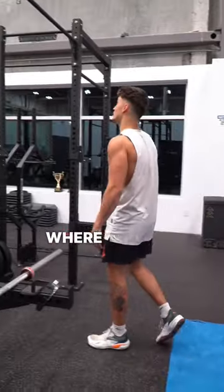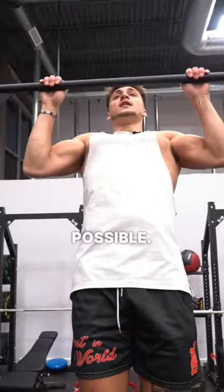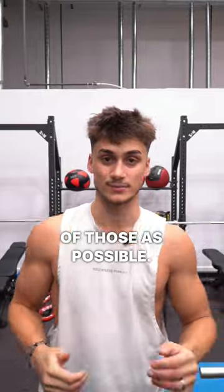The next step: get somewhere where you can hang on and do pull-ups. Lift up as slow and as controlled as possible, hold for two seconds and then drop for another three, four seconds. Get as many of those as possible.